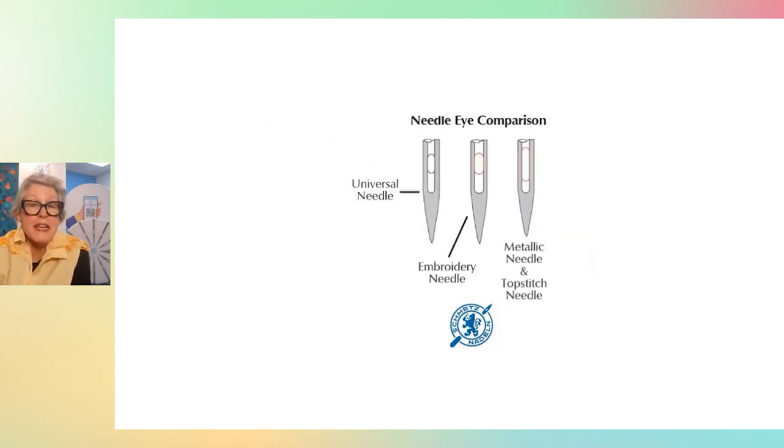On the next slide you'll see three different eyes. Your everyday universal needle's eye is 40% the width of the blade. The embroidery needle has a wider eye, and the topstitch and metallic needle has a significantly longer, elongated eye. A larger eye means less stress on your thread as it's passing through. So if you have threads that are breaking or shredding, you need to change your needle — move up a needle size or change to a needle type with a larger eye.